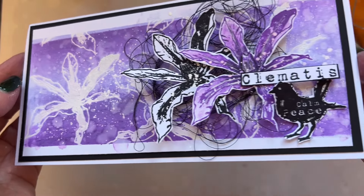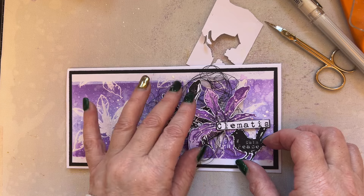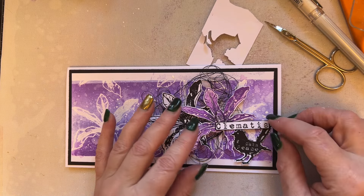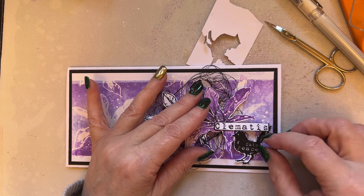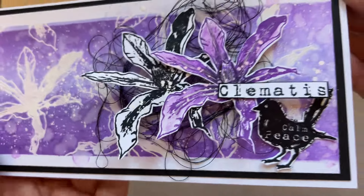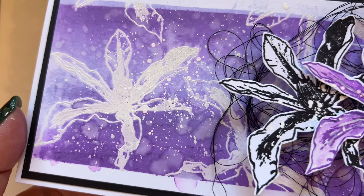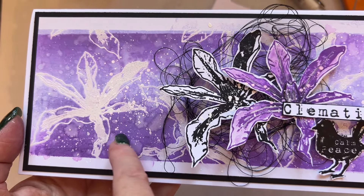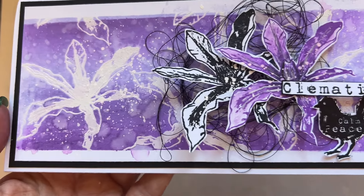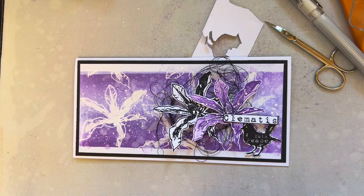Just look at that — absolutely gorgeous. They're still not quite dry so they're going to move a little bit, but I'm so happy with that. I want the 'calm and peace' sentiment straight. You've got lots of techniques shown here — the background alone with the word clematis would work beautifully. I'll be back soon with another video using the clematis in a different color scheme. Love to all — see you soon, bye for now!